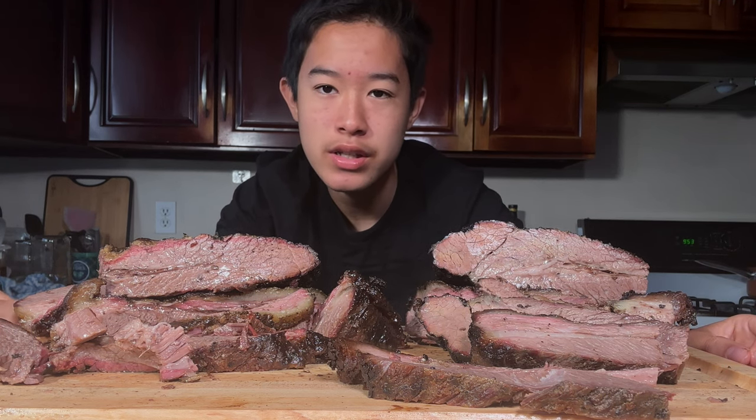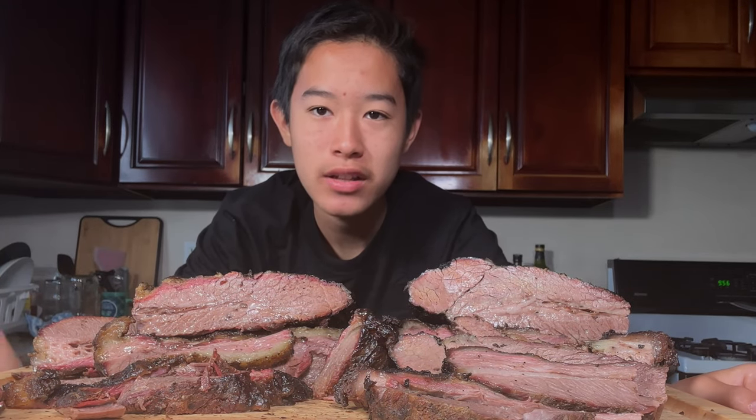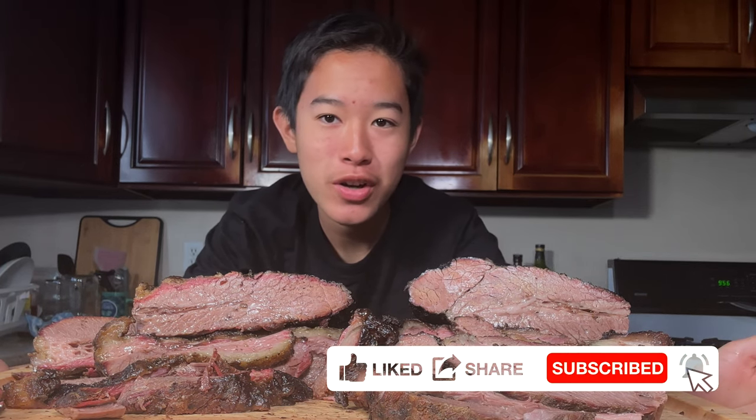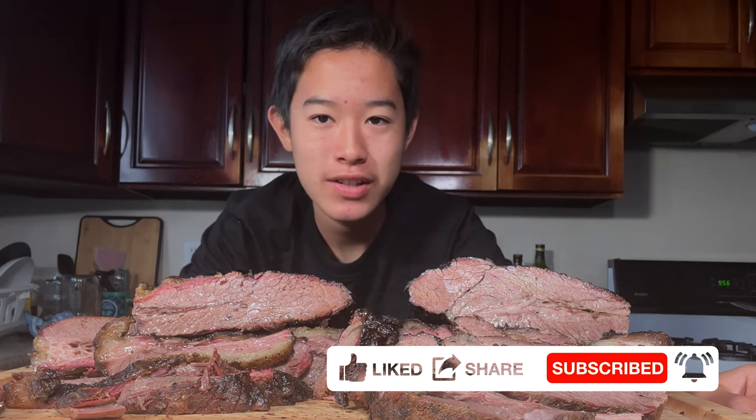All in all, both of these briskets were absolutely amazing. Thank you all so much for watching. Like this video, subscribe if you haven't already, and turn on those post notifications. Let me know what other barbecue I should try. Thank you all so much for watching, and I'll see you in the next video.